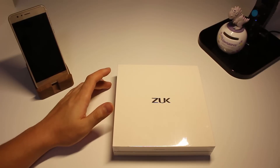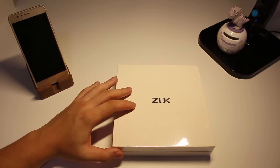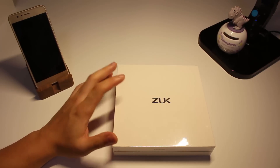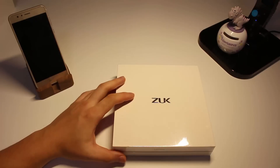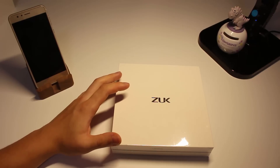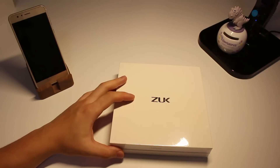Hi, what's up guys. Ever since I posted the ZOOC Z2 Pro review, I received so many questions that I feel obligated to make a video about it. So in today's video, I'll be answering the top 10 questions I've been asked regarding the ZOOC Z2 Pro. Let's get started.